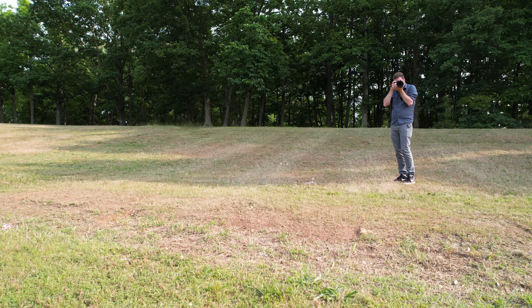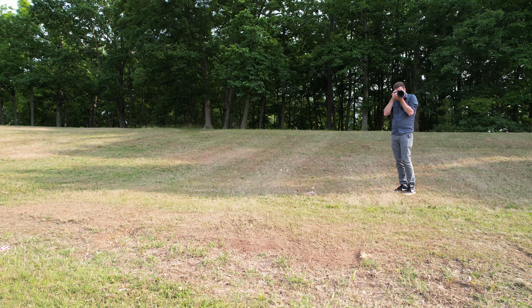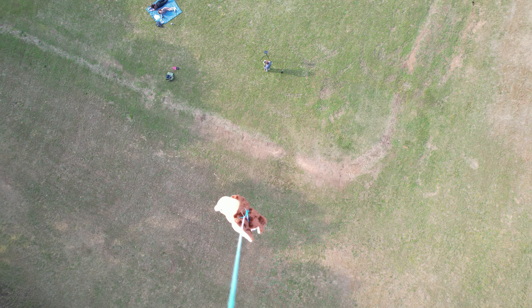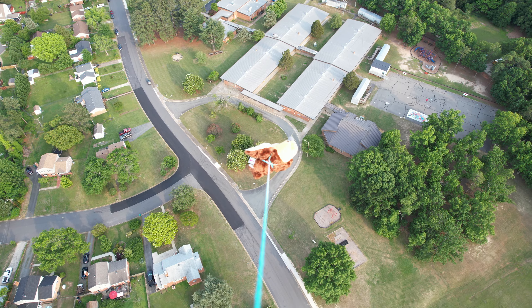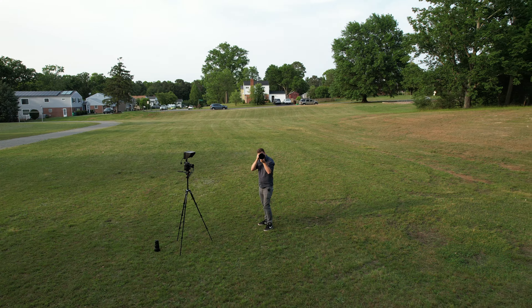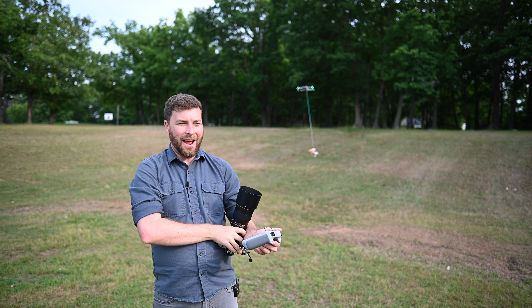We have takeoff, we have liftoff! Petey seems to be secure. We've got the drone and we've got Petey. Okay, so we've got the drone in the sky, and I'm ready to start my test.